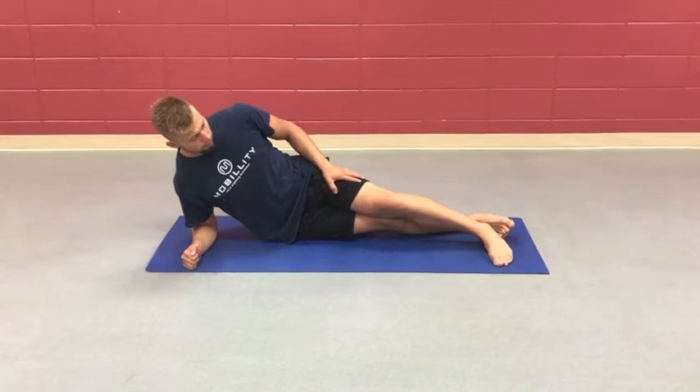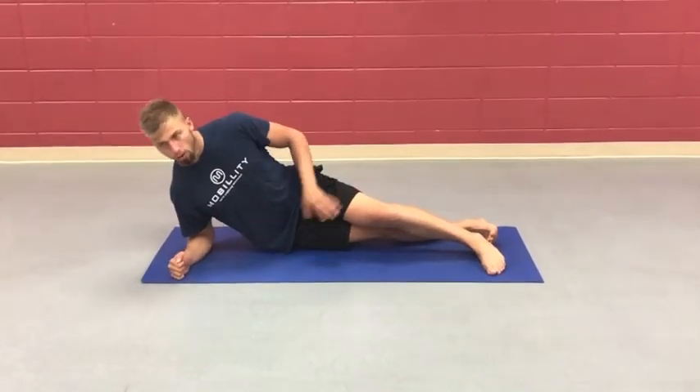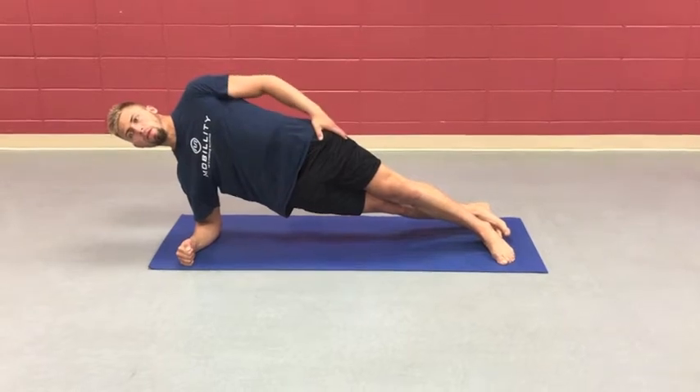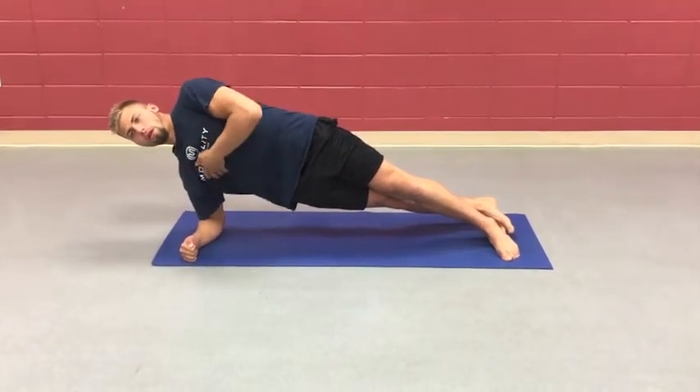Plant foot, really planting. Back foot, really planting our pinky toe side. Last side elbow, making space here, lifting our hips up, squeezing our glutes, hipping forward. We can go here, we can go here, or we can go here.